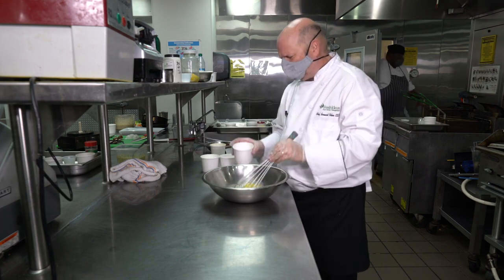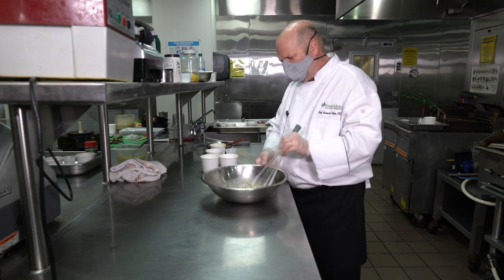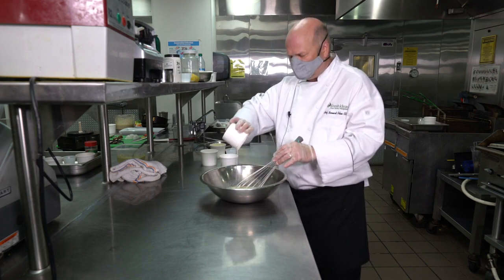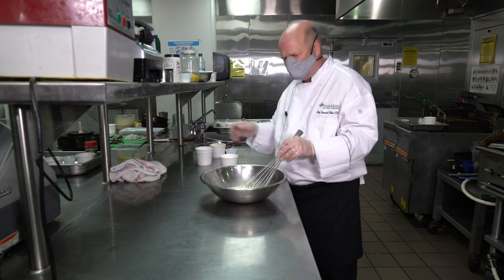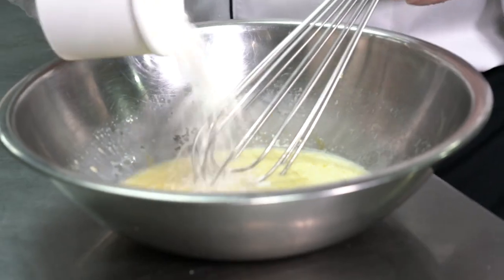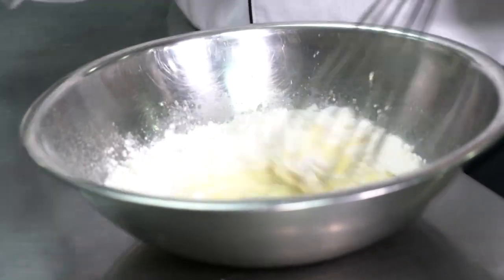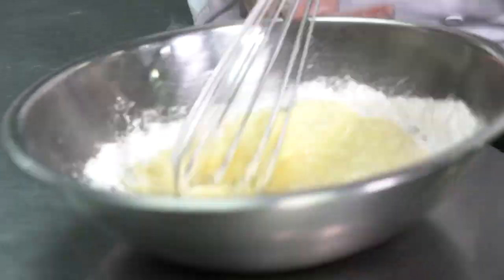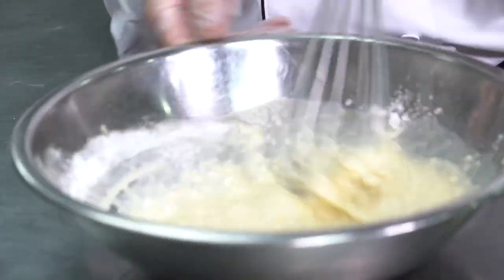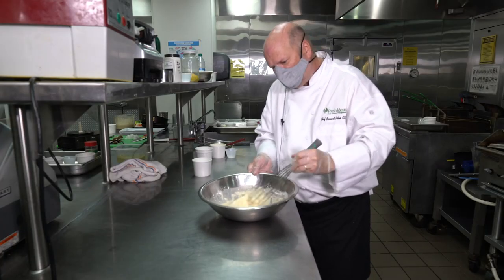We're going to put in a half a cup of cold tap water, and we're going to put in a half a cup of milk. If you want to use whole milk, two percent, or even half and half, it will work depending on how rich you want your crepes to be. Once we have this mixed, we're going to add a cup of flour and whisk as we're adding it a little bit at a time. We try not to whisk too much, because otherwise we're going to form the gluten.